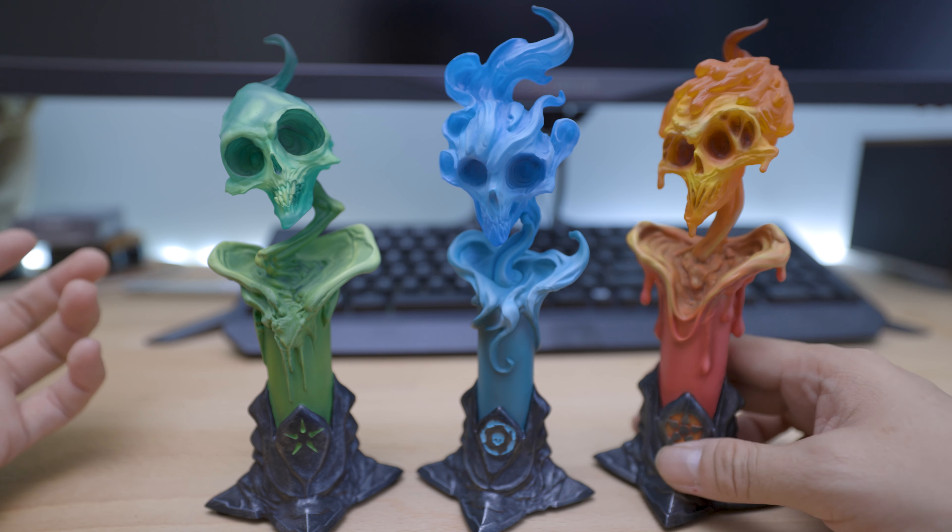I was really surprised when I opened it — they're that good, especially the lighter feature. My only nitpick is I really do wish they had a USB connection. This would have been the perfect nightlight for every Court of the Dead collector.